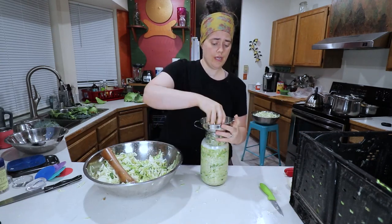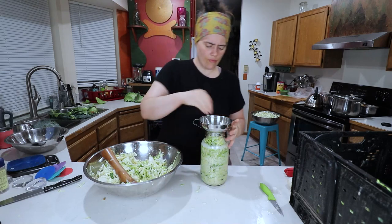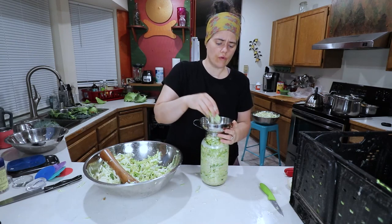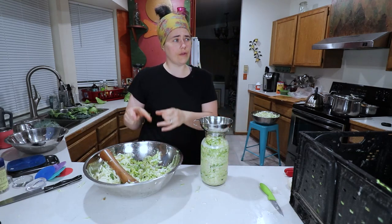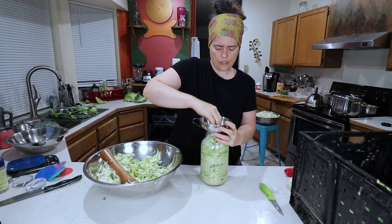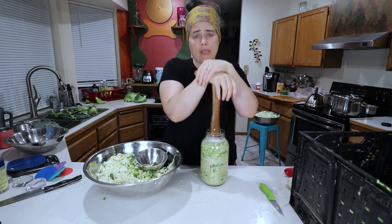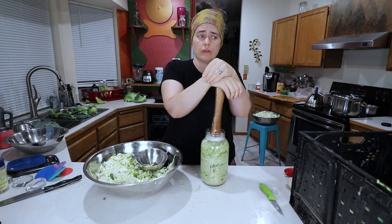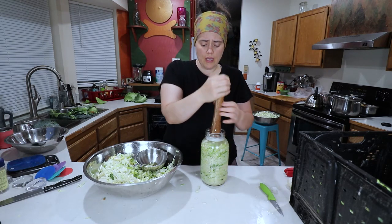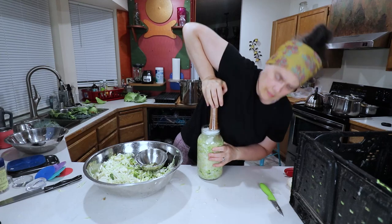We're getting to the top of the jar and we're going to stop about two inches before we reach the top. We don't want to overfill it — we're not canning. We want to make sure we leave plenty of room for the loose cabbage-leaf lid on top, then room for the weight, and also room for expansion. As this ferments it's going to release carbon dioxide, which will create bubbles, push the liquid up, and expand — so you don't want it to overflow your jar.